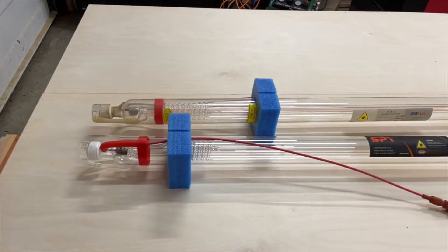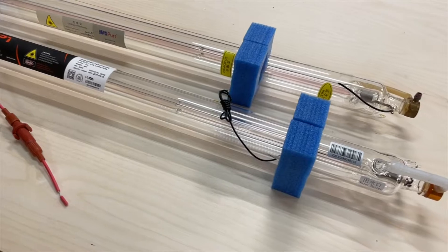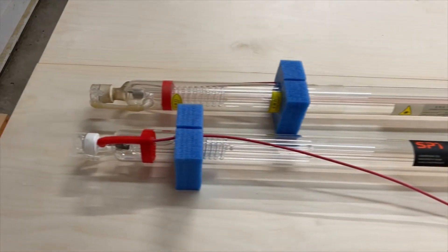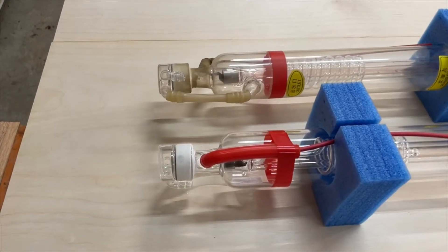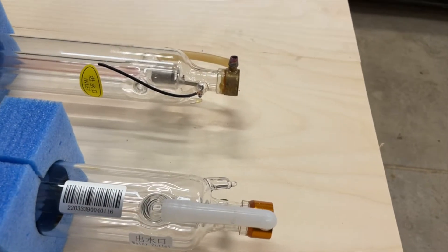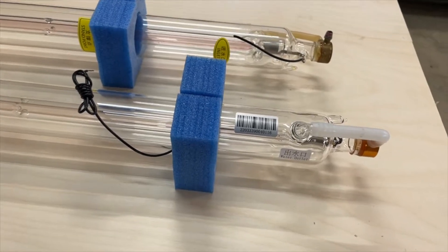Now that we have the old tube out, we can take a better side-by-side comparison of the 60-watt tube I pulled and the C70 60-watt tube that would be the closest direct replacement from SPT. The SPT tube is a 1250mm tube and as you can see, scrolling from back to front, there's a slight length difference — about 25mm. We'll need to make sure that we have enough room with our sleeve and our extension tube on the side to make sure that clears with the appropriate spacing.